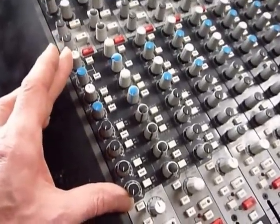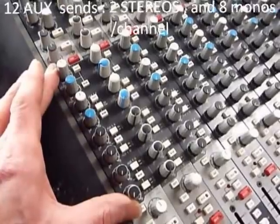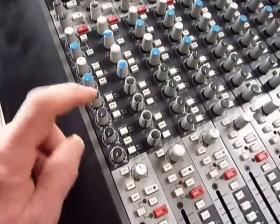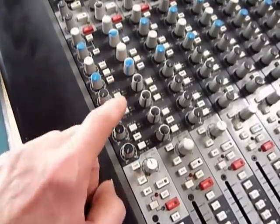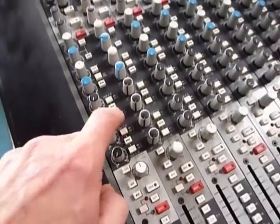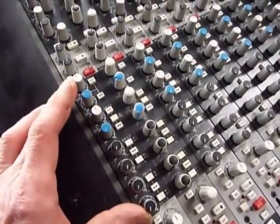Moving down, we have the auxiliary sends — the auxiliary buses. There are twelve in total: two stereo pairs and four monos, giving you sends one through eight on the channel. To get to nine through twelve, you hit a button for dual bussing. You can have these pre or post, and switch between monitor or line input.